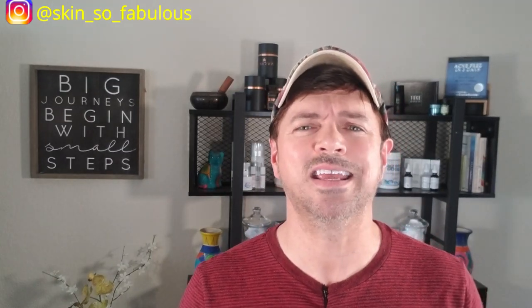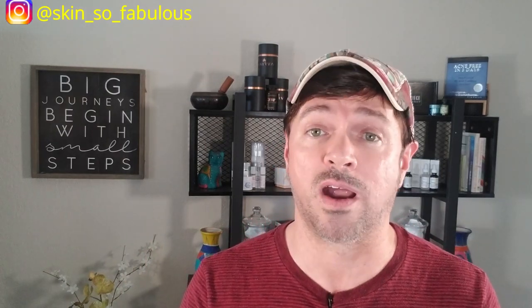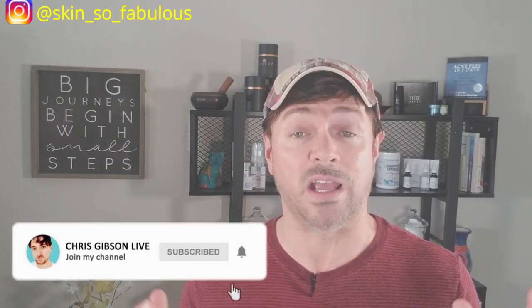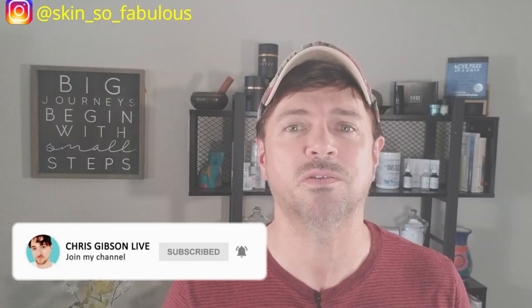Welcome back to the channel, everybody. This is Skincare with Chris Gibson. If you're new, I'm Chris. I'm your skincare expert and I'm here to help you get your best skin ever. On this channel, we talk about skincare products, routines, problems — and today it is those dry, red, flaky, peely hands. If that's your thing, please hit the subscription button and the little notification bell so that you get notified when my new videos are up each week.